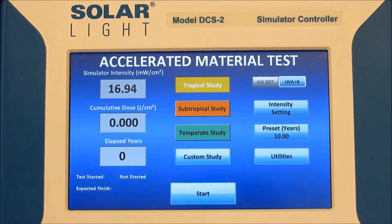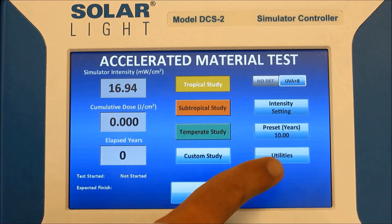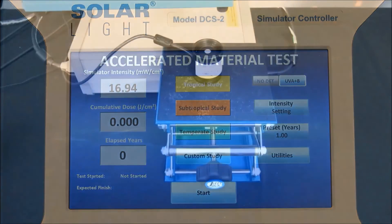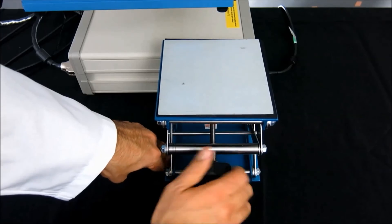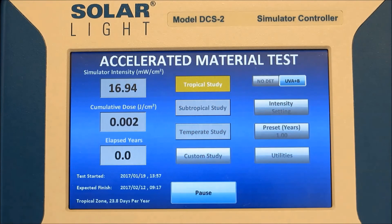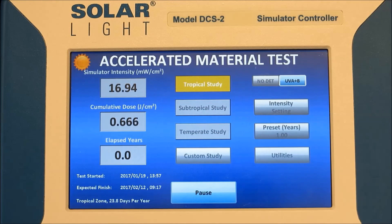The next step is to select the region which we want to simulate. We can pick from tropical, subtropical, temperate, or custom. I can preset the value in years, months, or days to get the exact dose I need. At this point we're ready to start the real test — we remove the sensor and insert our sample. We adjust the lab jack so that the height of the sample is the same as the height of the sensor, which is usually approximately 180 millimeters, and then we hit start on the DCS-2. The shutter opens, and the DCS-2 displays the exact time of test start, expected finish, and cumulative dose. You can always pause the test to study color or texture change, and resume whenever you want to. The DCS-2 keeps track of everything from beginning to end.